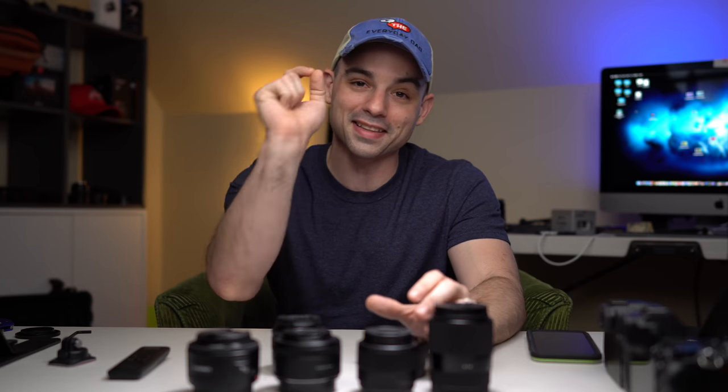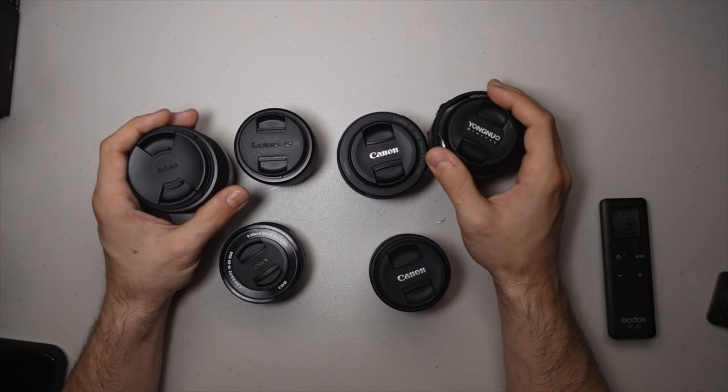Pulling it back real quick — since this is budget video production, the audience is not necessarily camera experts. Camera experts probably already know what focal length they want and where to save money. So I want to mention quickly, we're going to go over a quick focal length class. Focal length class is now in session.